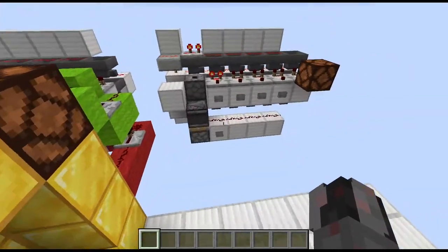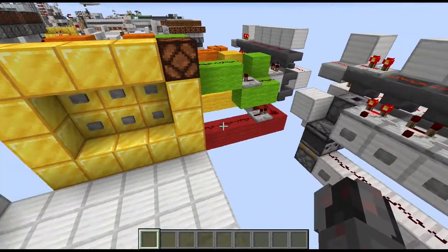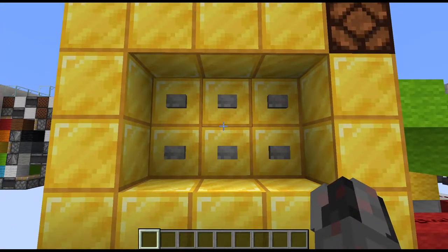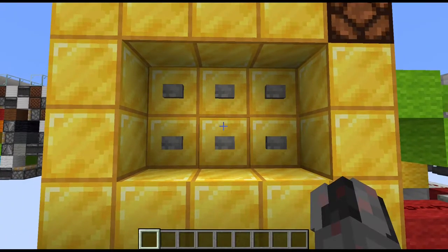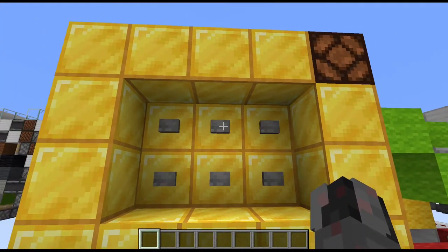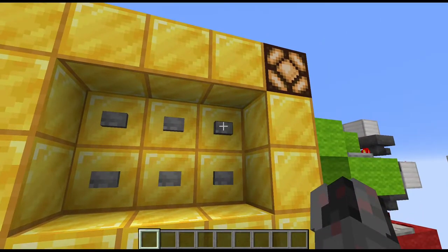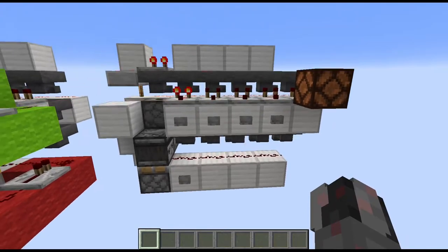Now how does this work? The general idea is to have this row of buttons replaced by a button panel which connects to those blocks here. How this works I will explain in the tutorial. Basically, as any Button Combination Lock does, if you press any of those buttons and it's not in the correct order, nothing will happen. If you press the buttons in the correct order, the whole thing turns on. And if you press any of those buttons out of order, the whole thing turns off again. Pretty straightforward, pretty simple and can be pretty useful.